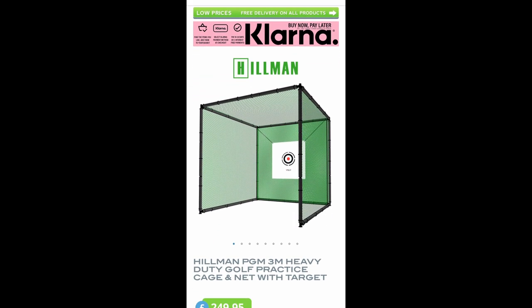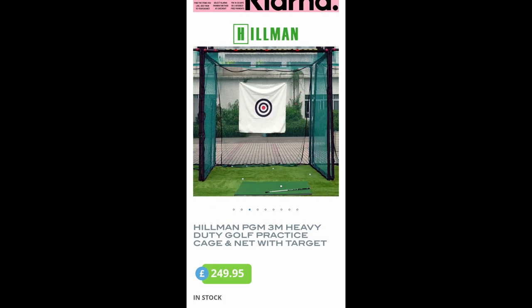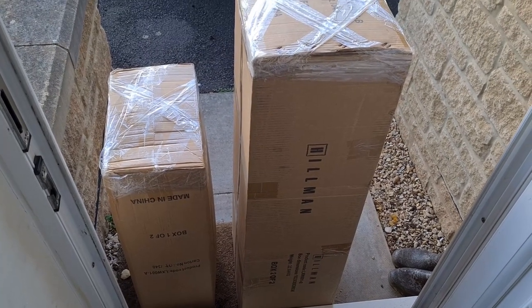Hello and welcome to this unboxing and review of the Hillman PGM three-meter heavy duty practice cage and net. This is available online from about two or three suppliers. The one I've actually bought this from is UK Sports Imports. I ordered this on a Monday and three days later it arrived. It came in two boxes weighing a total of nearly 30 kilos — 22 on one and nine on the other.